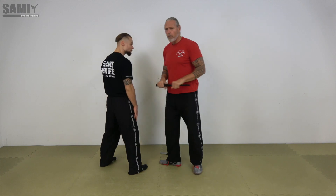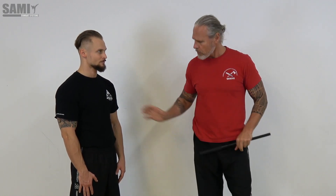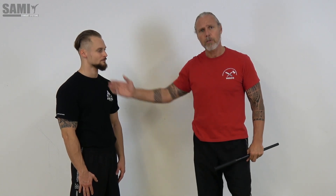I prefer to begin by learning to control my opponent. First with the arm press I control his arm, and I can also apply neck control or body control. From here, for the next exercises we use the arm press for different variations with technique.